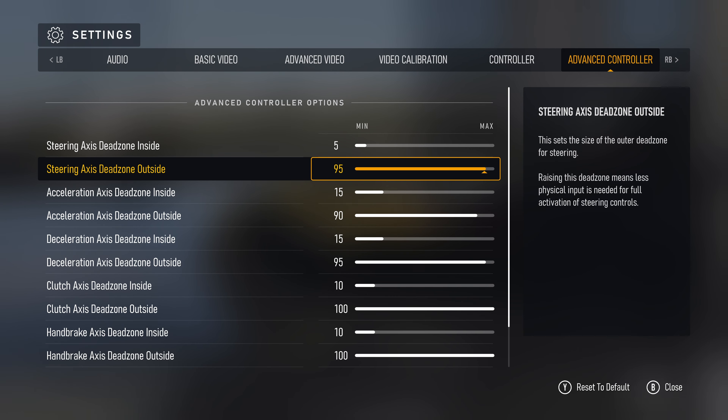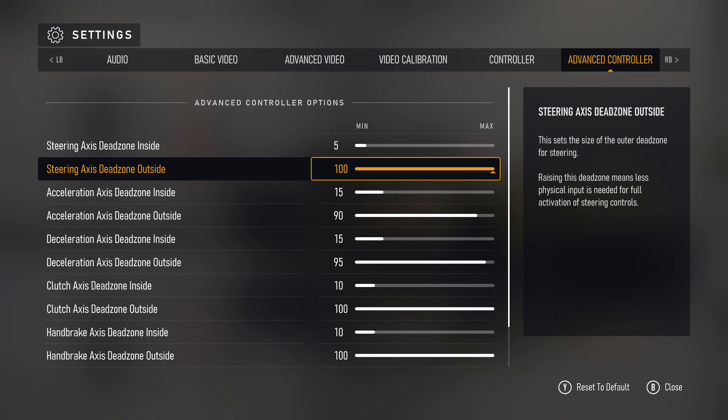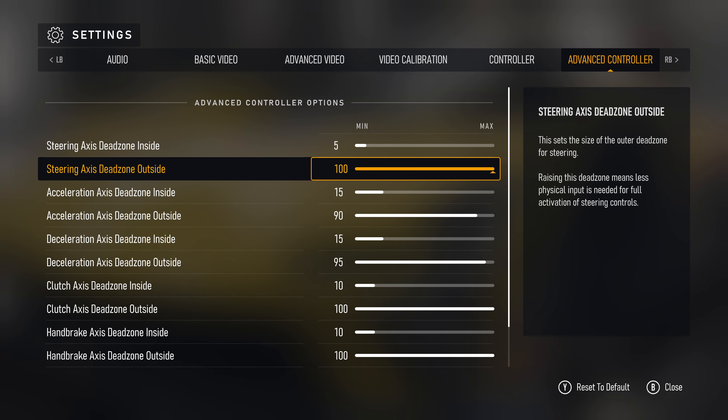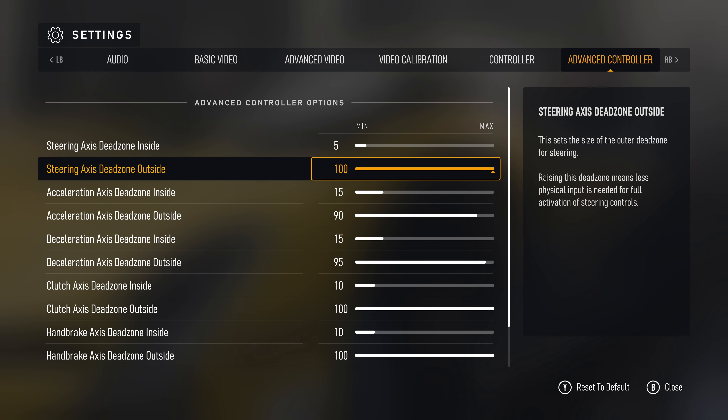For steering axis dead zone outside, it's the opposite. We wanna bump it up to 100 to make the response curve as linear as possible. It's kinda counterintuitive, in the sense that the higher the value, the less input your car needs to turn in, but if you drop it down too much, it'll make your car nearly impossible to control. 100 gives us the smoothest and most linear possible response curve.